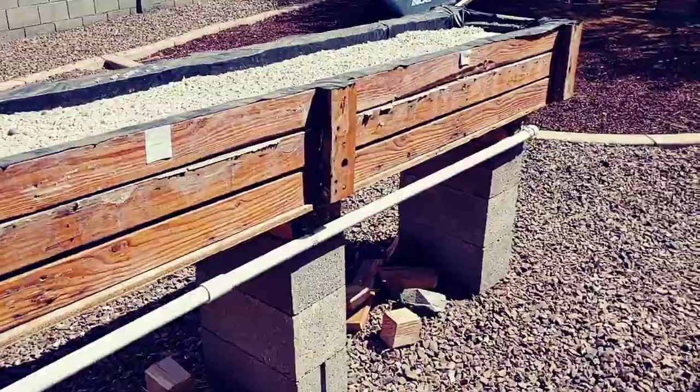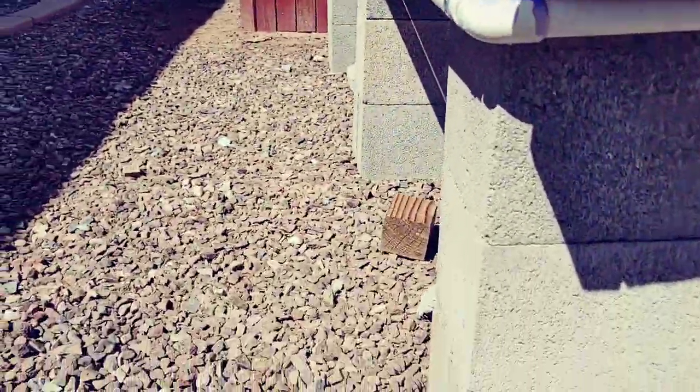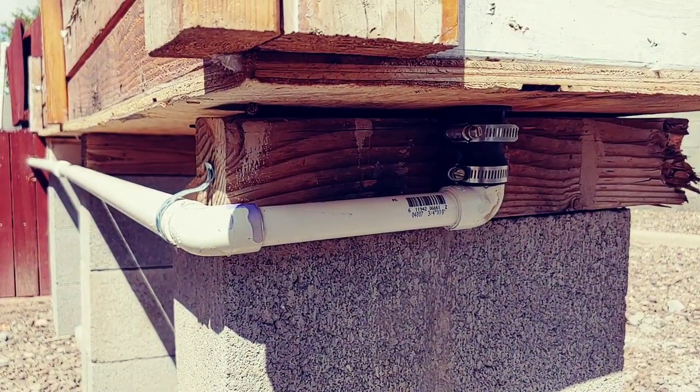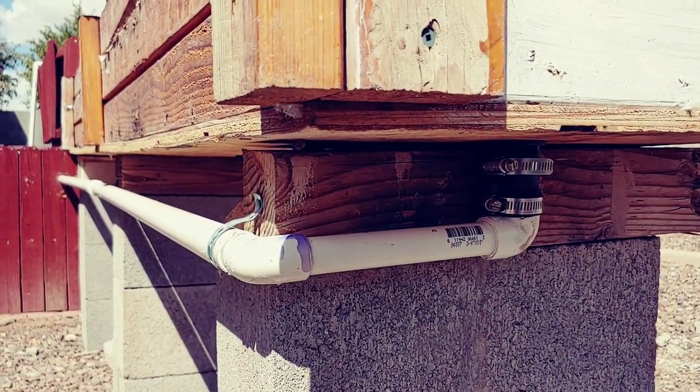We got it moved over here. We got all the new plumbing attached — I did break off most of the old stuff when I moved it. Here is the drain on this end. I put the drain on this end so that the solar-powered pump didn't have to work so hard pushing water up.